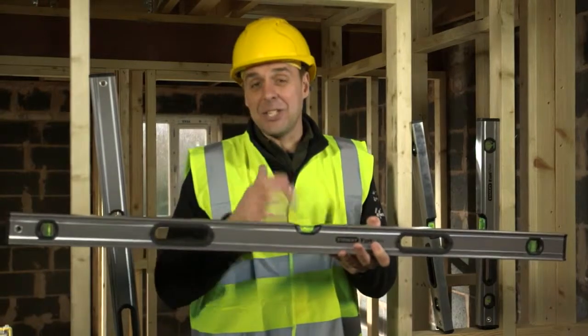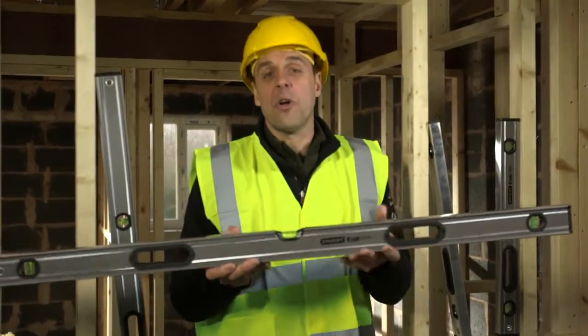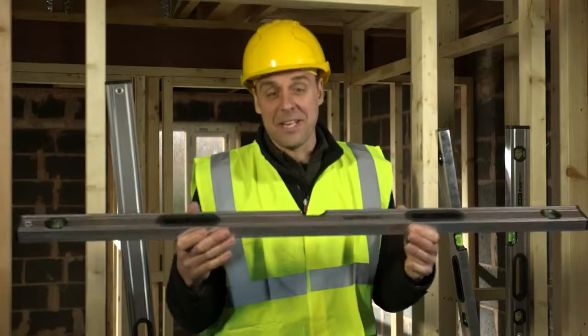They're available in 16 inches right up to 80 inches, with the most popular being two foot, four foot and six foot, with the option of magnetic ones available for any steel workers out there.